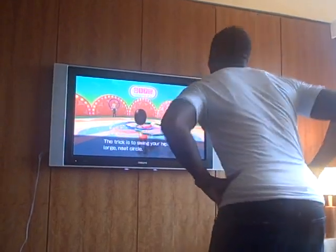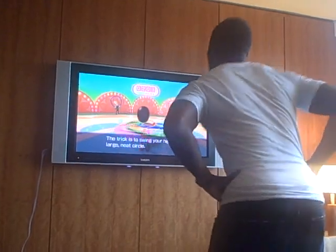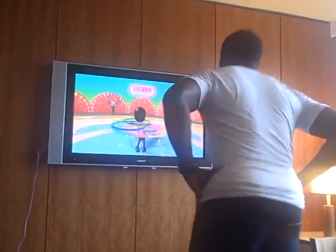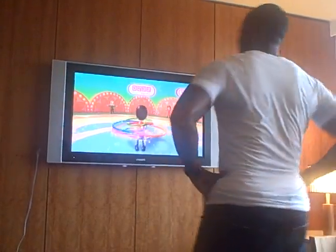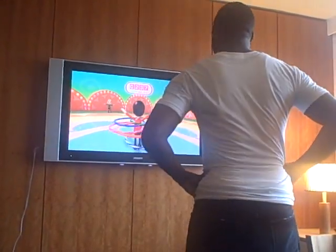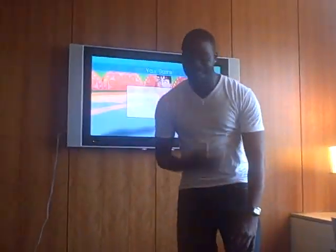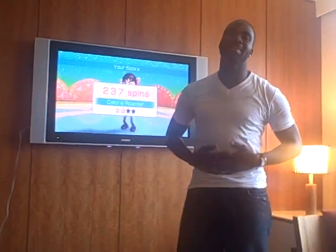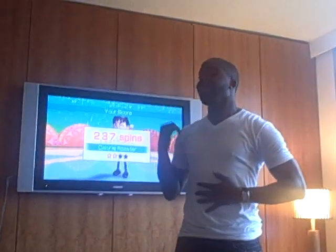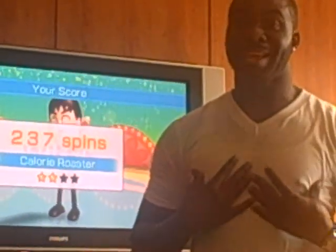All my abs. All right, what'd you get? I have a happy Mii, which I didn't before — my Mii is happy. And I just did 37 spins, and honestly it looks simple but I'm out of breath and I'm sweating actually.